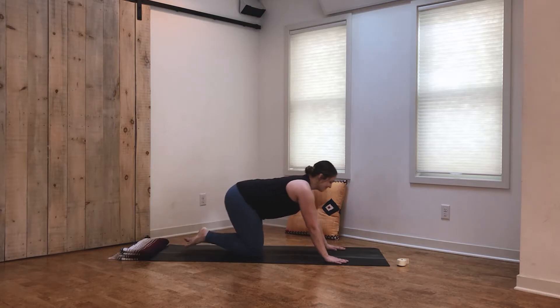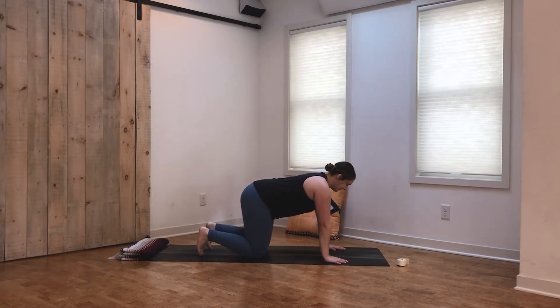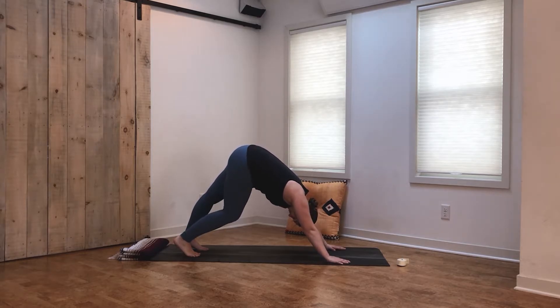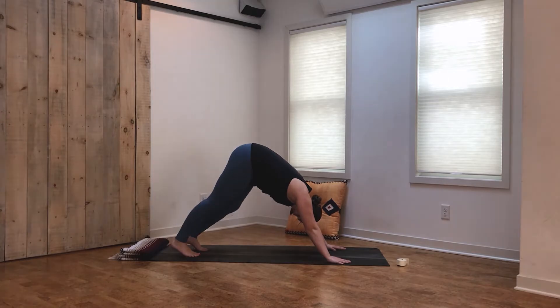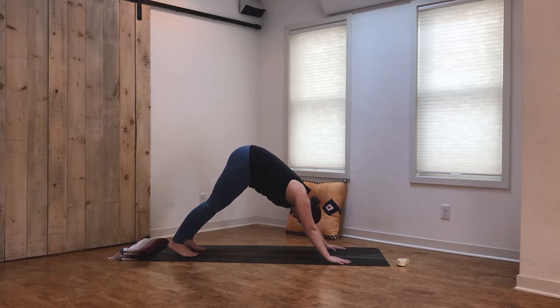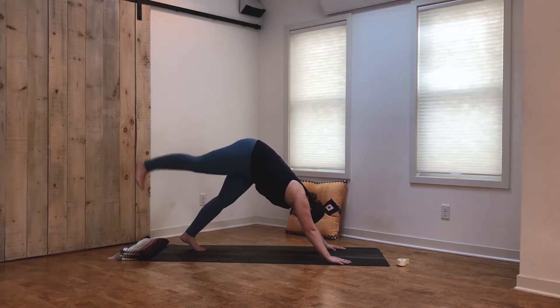Work your way back into tabletop. Tuck the toes, press the hips up and back, coming into our first downward facing dog of today's practice, and begin to pedal out the feet, waking up through the backs of the legs. Meet back in a still downward facing dog — heels are pressing towards the mat, pressing through the fingertips to take some stress off the wrists. Ears are between the biceps, triceps spinning in towards the front.